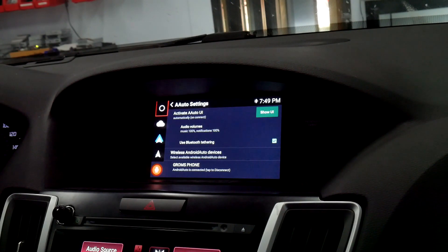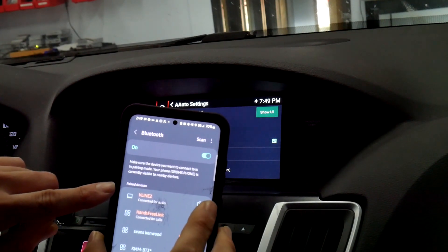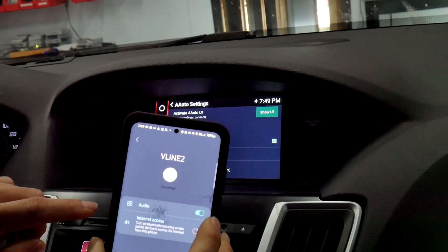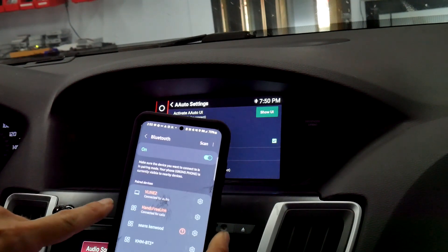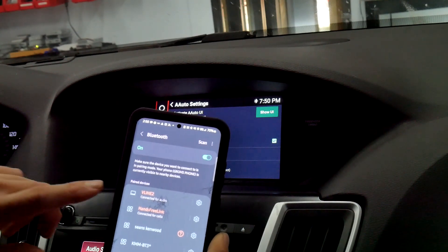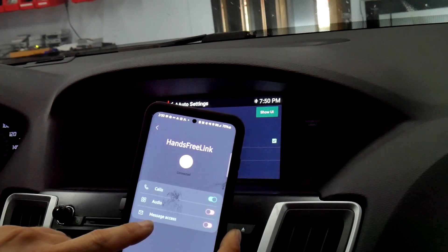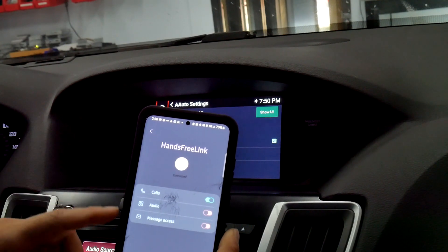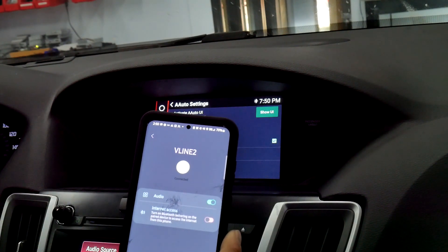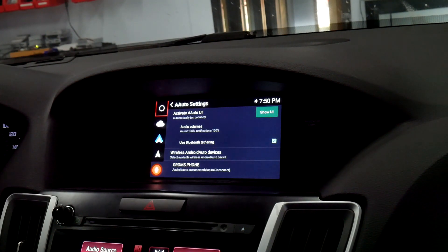I'm also going to show you how to pair your phone to your car system while using Android Auto. In your phone settings, make sure you pair to the V-line for audio only — if there's an option for calls, turn that off for the V-line. Then with your factory hands-free OEM Bluetooth module, select calls only and make sure audio is turned off. So for the factory hands-free: calls on, audio off; and for the V-line: audio only.